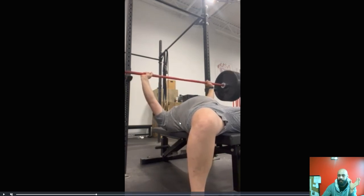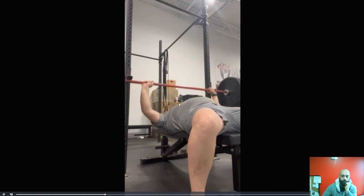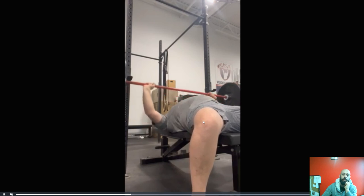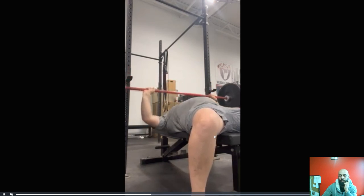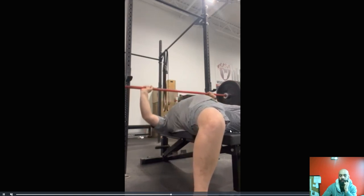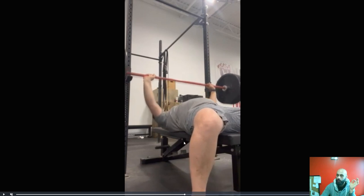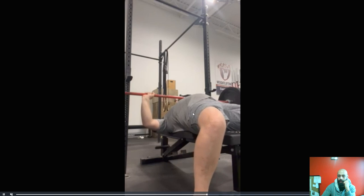Essentially, we just want to get the body as tight as possible. Notice how you're only getting tight on the way up. So when you go to push, I see this pulse of energy — I need you to get really, really tight before you go down. You don't want to rely on just getting tight when you need to. Get tight on the way down.